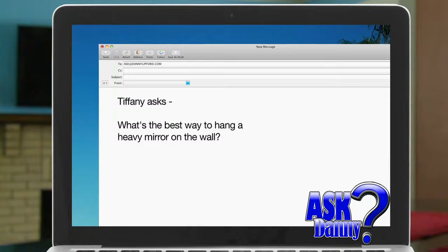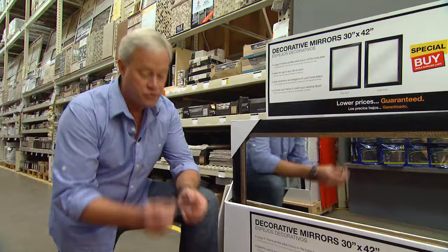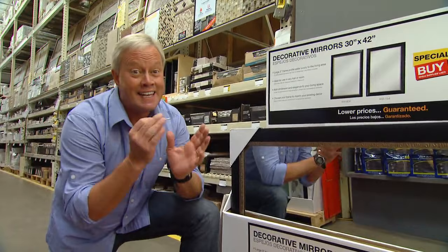Tiffany asked: what's the best way to hang a heavy mirror on the wall? The best way to hang anything heavy on your wall is to use a three-inch screw and screw it right into a wall stud.